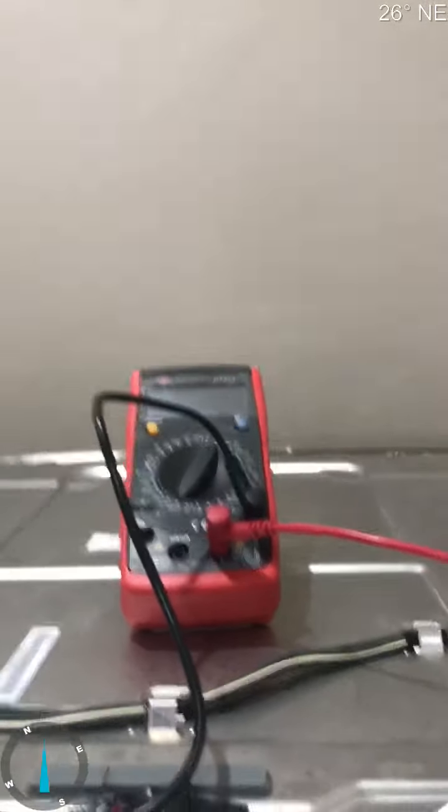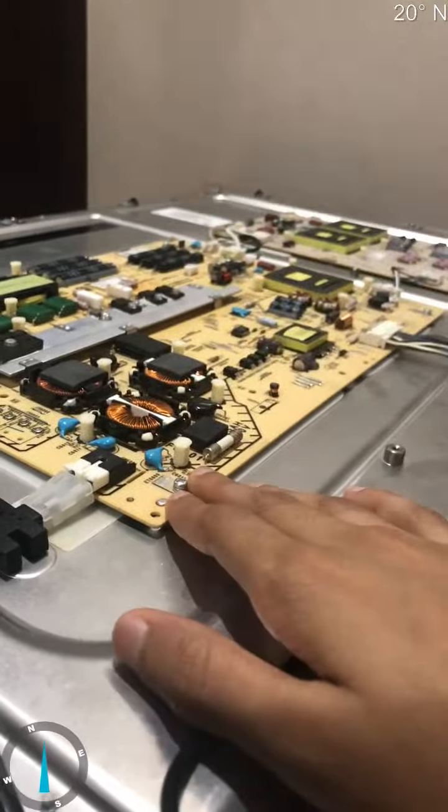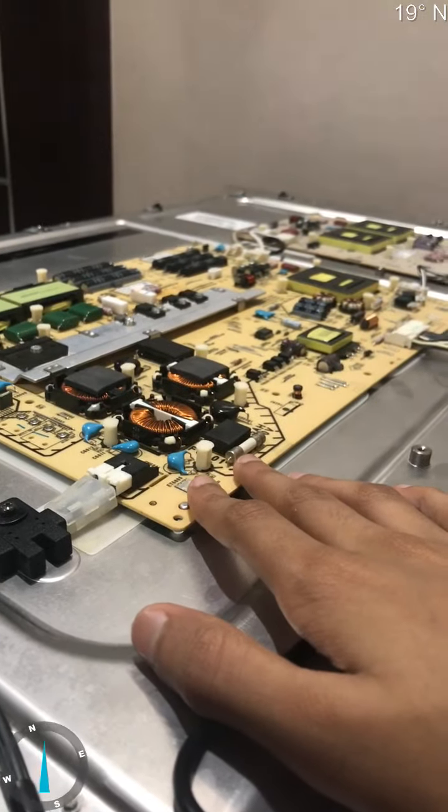I'll give you guys ten seconds to figure this out. Okay — so if you guessed it, that's correct. I mean, if you guys guessed this, be honest — did you guess this? This might be it. No, it's not this — this is not broken, this is working absolutely fine.